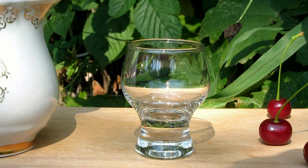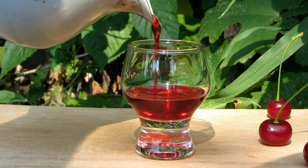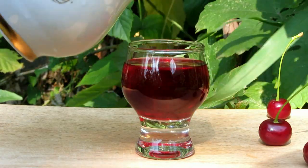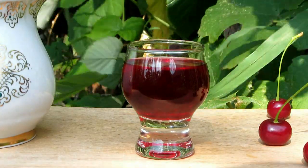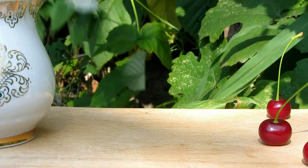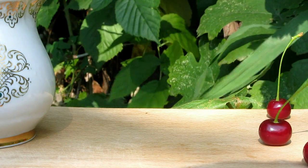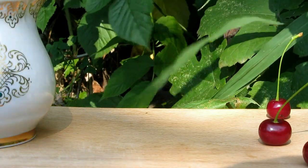Pour out. Very rich color — nice, infused and brightened. Beautiful, rich, red, natural cherry color. What about the smell? The smell is true cherry. Cinnamon and cloves are highlighted. Very nice smell.